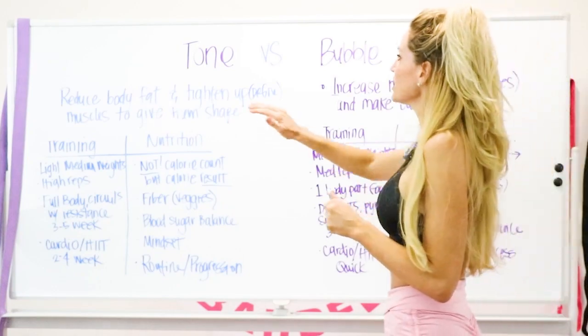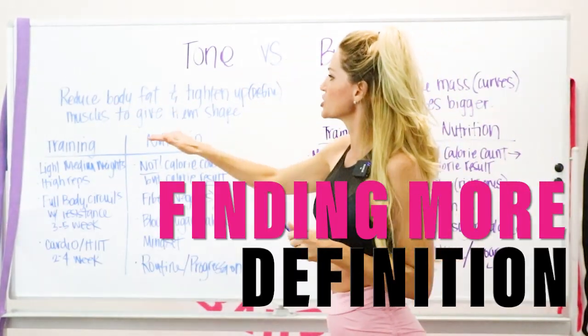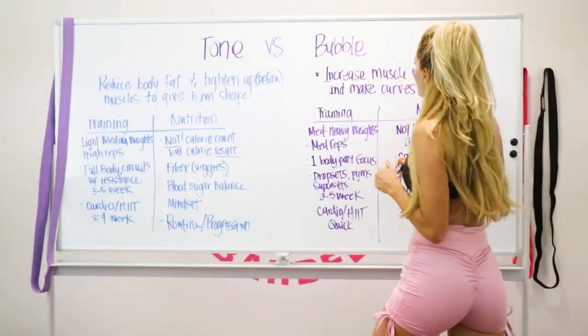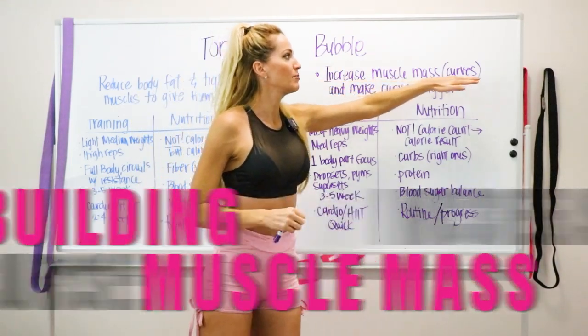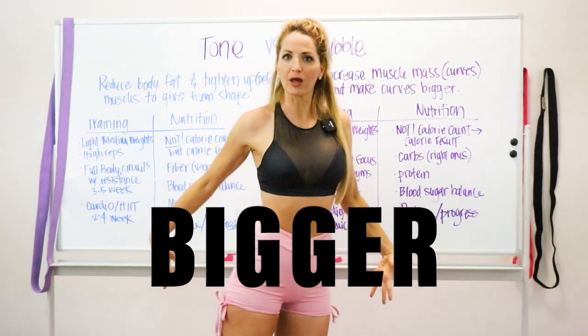The first option, if you're wanting to tone: this is about reducing body fat, tightening up, and finding more definition to give muscles more shape. The other option, if you're wanting to bubble: we're going to increase muscle mass, building our curves and making them bigger and more voluptuous.